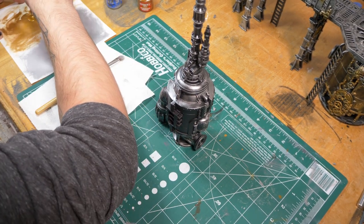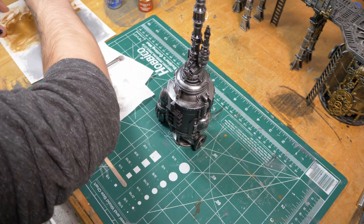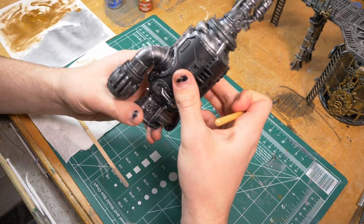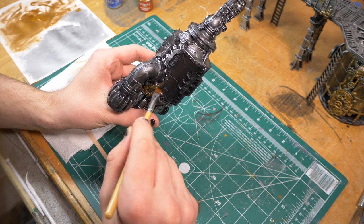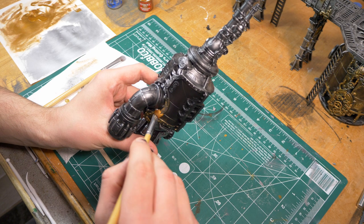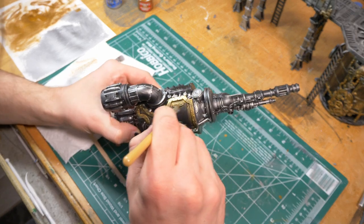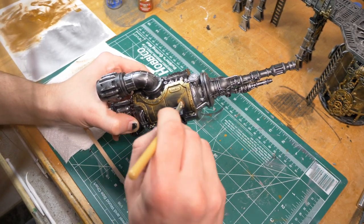So let's grab our gold with our second dry brush. You could really use the same one if you wanted to, but I like to start fresh. It's going to be a little bit of a heavier dry brush, so we're going to have a little more paint on this than you maybe normally would. We're going to start with the trim around the flat spots. It doesn't matter if you get any on the flat spots because we're going to cover the whole flat spot anyway. And if you get any on the silver parts, that's okay too, because we're actually going to go back and add some detail in the silver with the gold anyway.